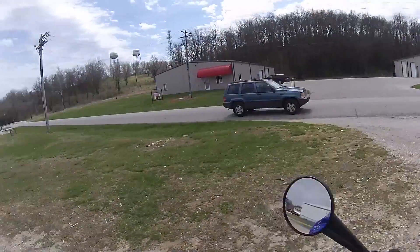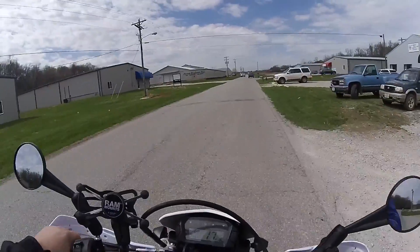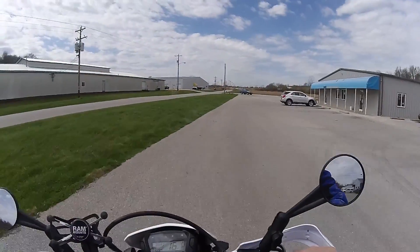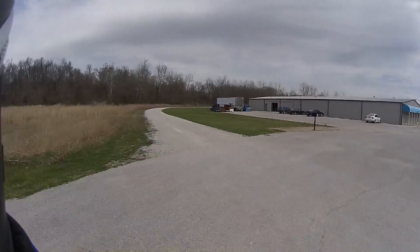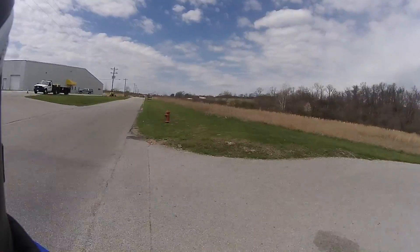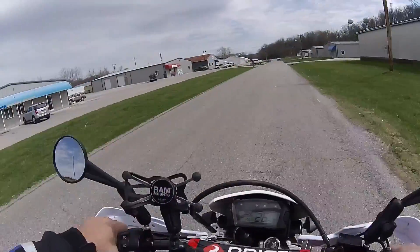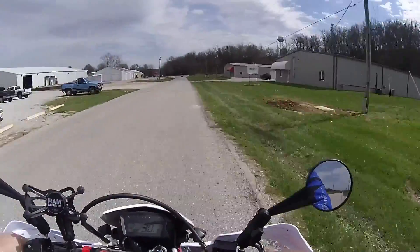Hello everybody, I'm just checking out my cameras. I got some new Drift Ghost S cameras — I had the Drift HD Ghost, this is the S model. I mounted one on one side of the helmet facing the front and one on the other side facing the rear. I have them both on 1080p 60 frames per second, so we'll see how that turns out and if you like the quality any better at 1080p 60 frames.